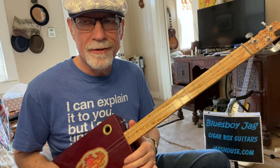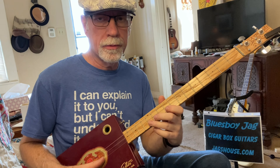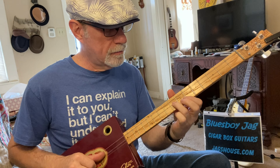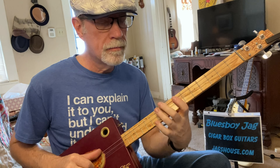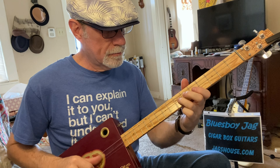Once we get to that point, you have this next lick. First finger is on one-nine, third finger on one-twelve. This one's pretty cool, a little bit tricky. Second finger is going to be on the eighth fret, slide up to nine, first finger on one-seven. Then you go down to two-five. Then you're going to be on three-seven, hammer to three-nine. That's that whole lick.